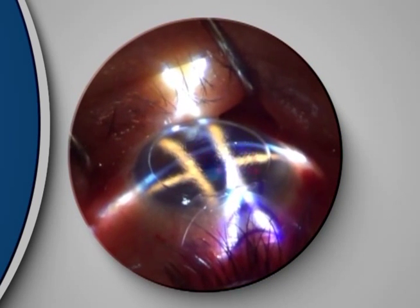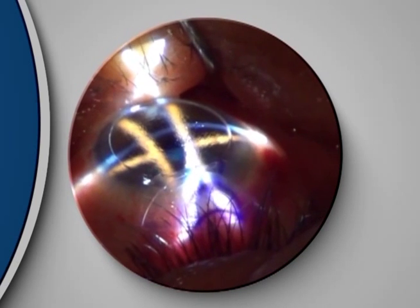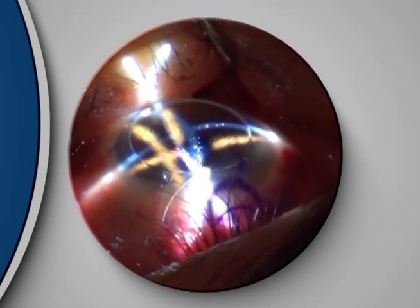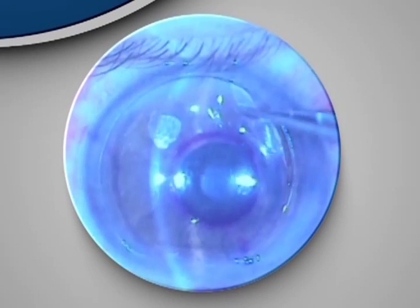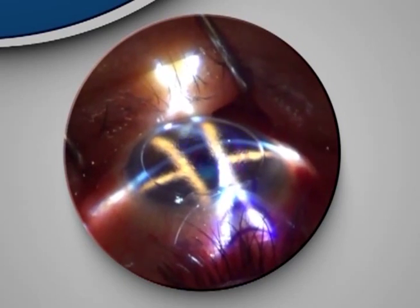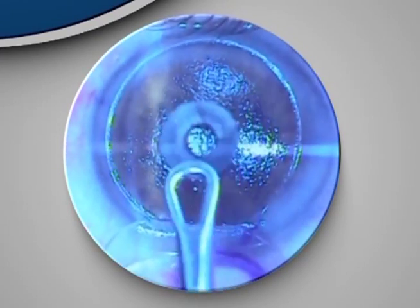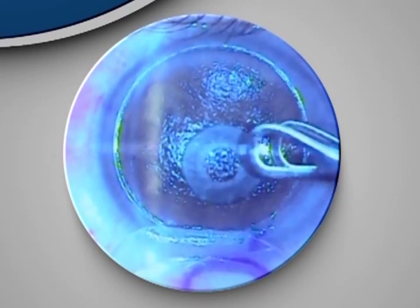Enhancement: if you decide to enhance, you need to lift the flap, remove the inlay, photo-ablate, then reposition the inlay. At this stage you are not sure you are putting the inlay in the right position or not.